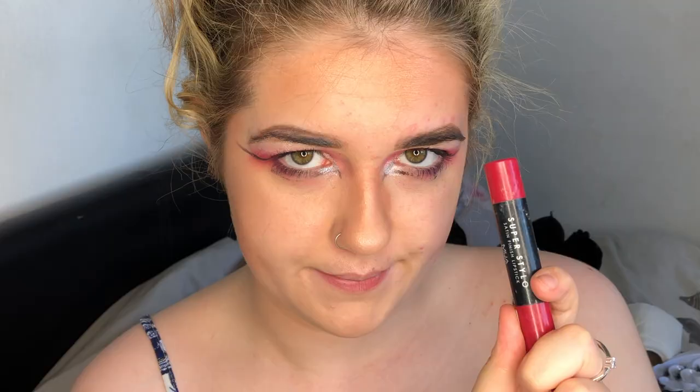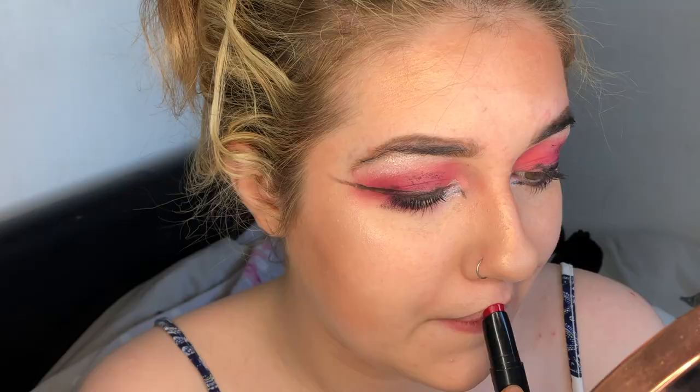Today's lipstick choice - it's bright red. This is the MUA Super Stylo in First Class. Let's make myself look beautiful. You know what? It's a look.